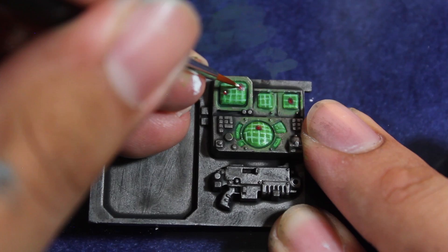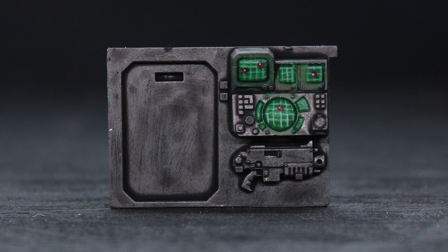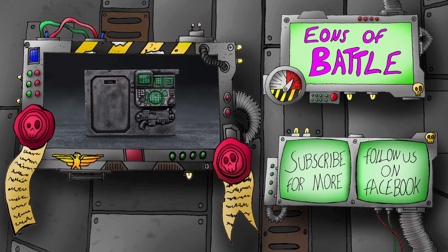And there you have a finished computer screen. I hope you guys enjoyed this video. As always, you can leave a comment if you have any ideas or techniques you'd like to see us do. You can follow us on Facebook at EOBFans and on Twitter at EonsofBattle. Thanks for watching.